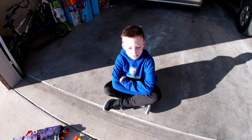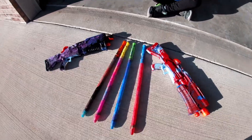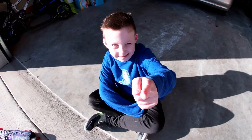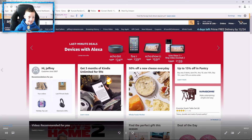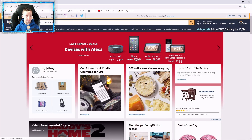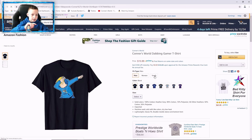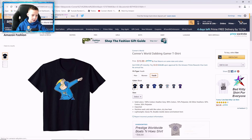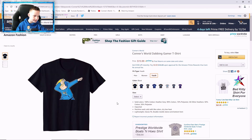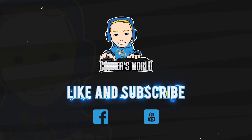All right guys, don't forget to like, subscribe, and comment. These turned out really great guys! My shirts are now on Amazon — first you type in 'comfortable shirt.' These are the newest shirts we have, and here are all the different kinds of colors. See you guys, bye!